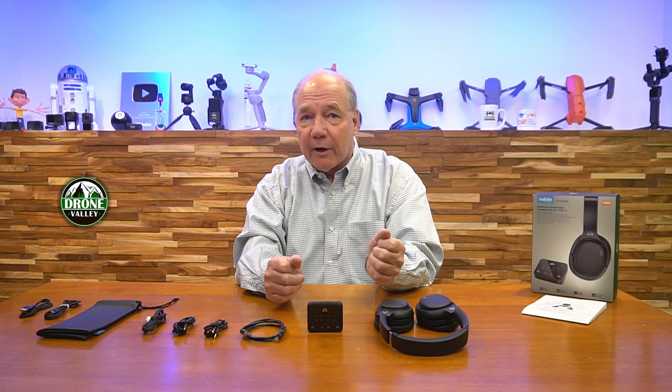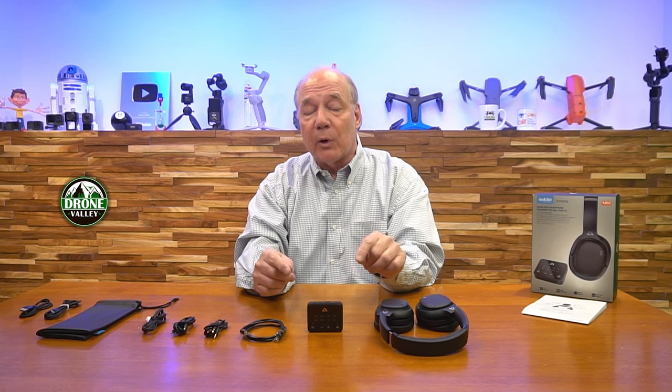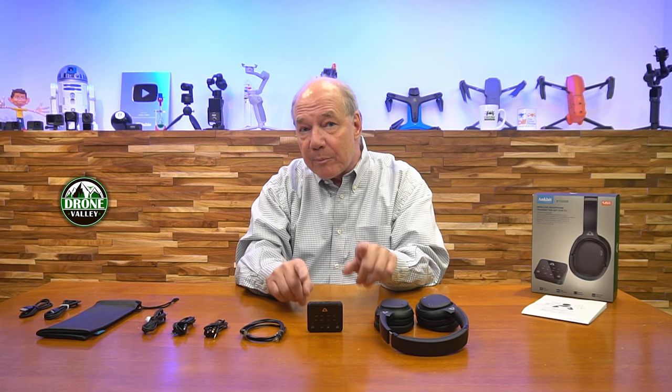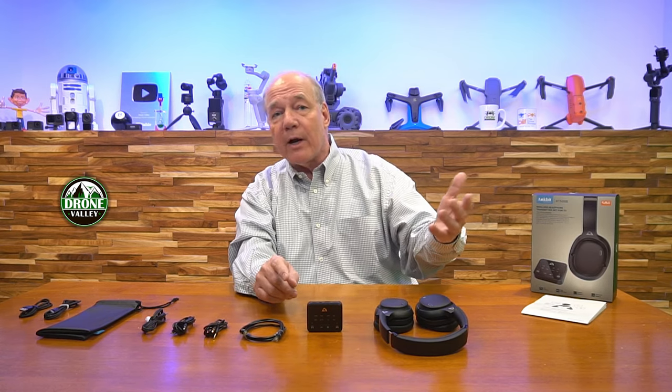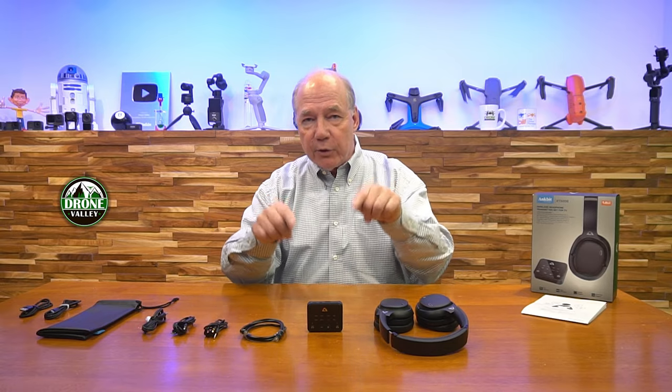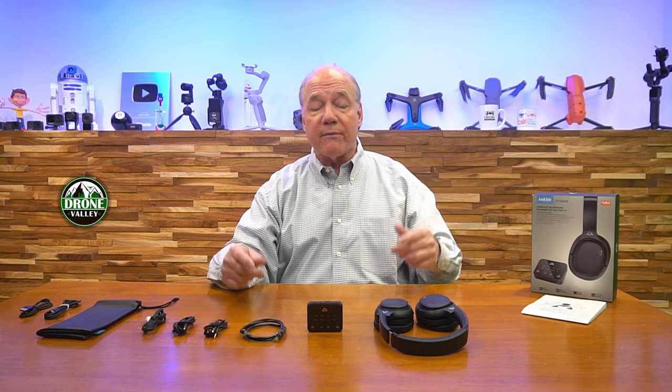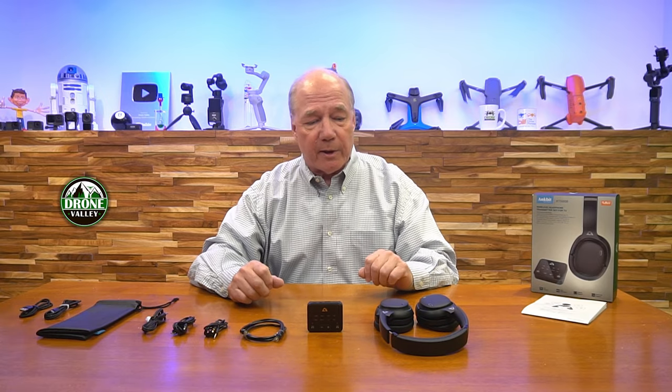You've got a transmitter here that uses the very latest version of Bluetooth 5.3, which is low latency, and it can pair with other devices. So if you've got AirPods or other Bluetooth headphones, you can connect this up to your TV or your stereo and have Bluetooth transmission of that audio to another set of headphones. So you've got a beautiful transmitter.